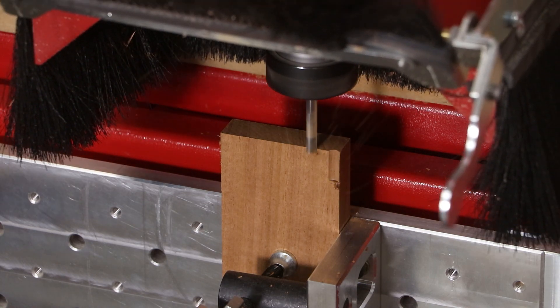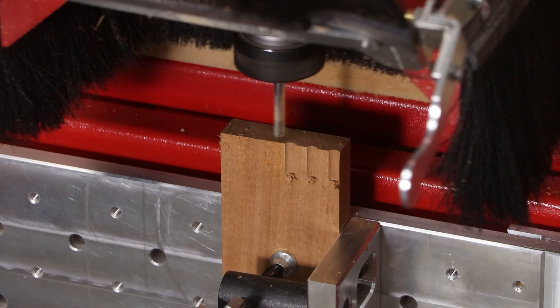By drilling these edges, it prevents the cutter from having any tear-out as it cuts the finger joints.